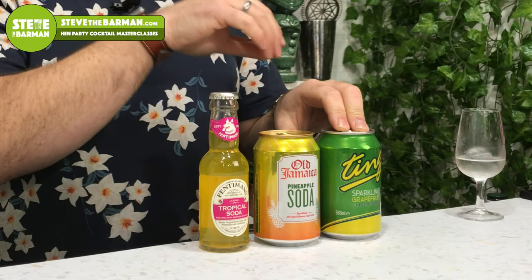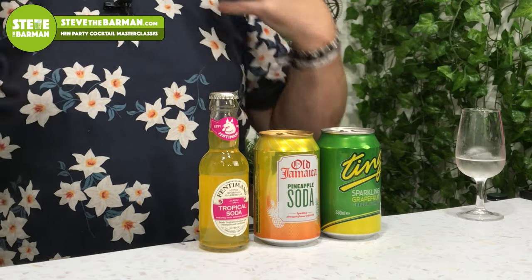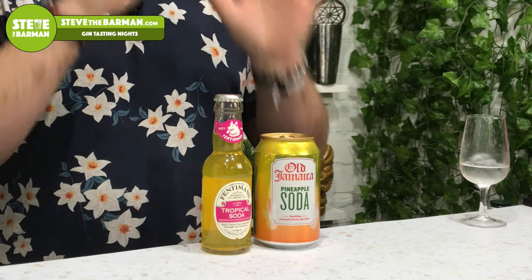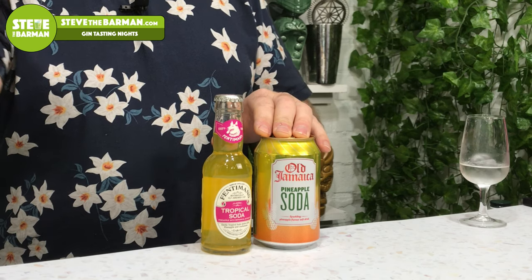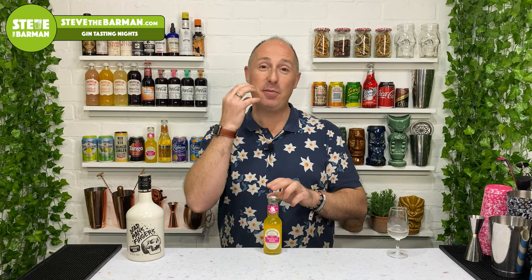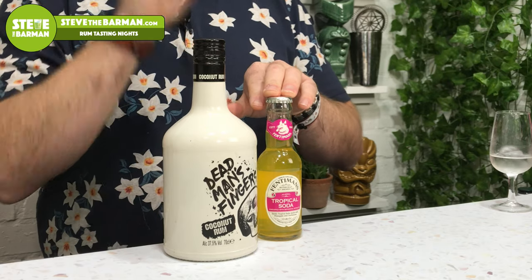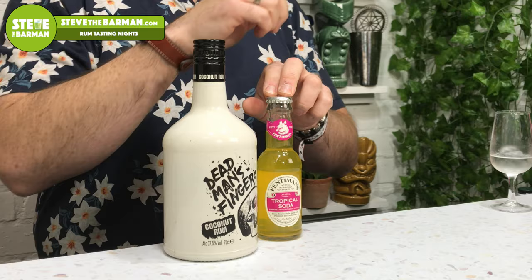The three fun party drinks I want to focus on: let's go Ting first. Ting is grapefruit, and grapefruit and coconut go really well together - you get those tropical vibes. It's a really lovely highball mixed drink. Then the out-and-out stars of the show for me: pineapple. Pineapple and coconut - match made in heaven. This is Old Jamaica Pineapple Soda, which is a little bit sweeter than Fentiman's. Think Lilt without the grapefruit. But my favourite - because my palate is changing and I'm getting a less sweet tooth - I really like Fentiman's Pineapple Soda with this. Coconut and pineapple, absolutely amazing. I really recommend those two.